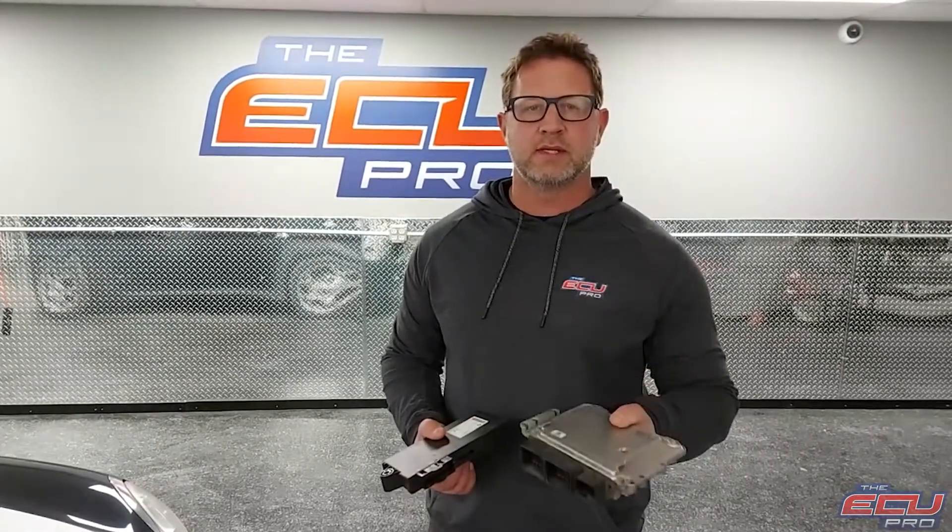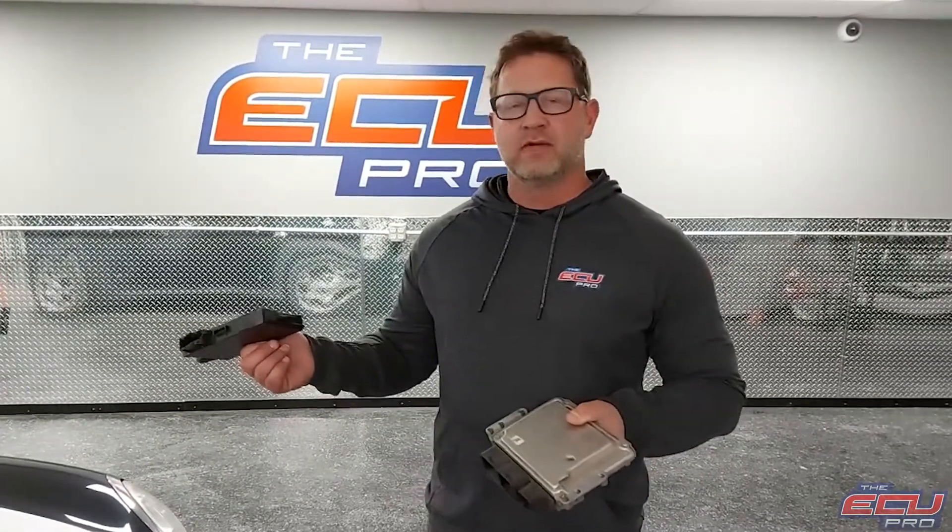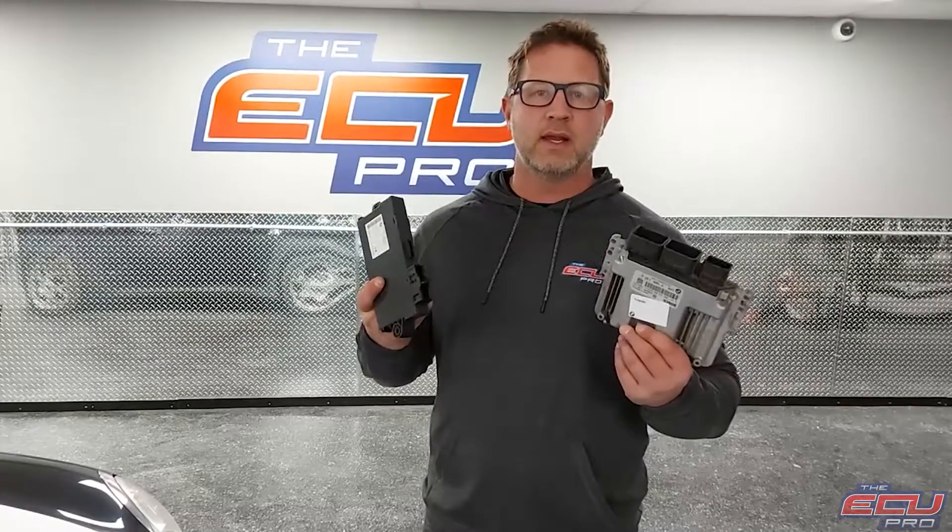Hi, this is Dan from the ECU Pro. A customer sent in his faulty DME from his Mini Cooper 1.6 liter. We took one out of our fleet and we'll bring it up. You would need to send in your DME, your cast module, and one key.